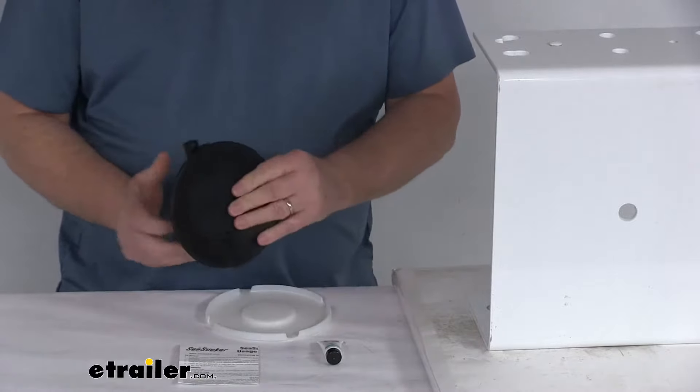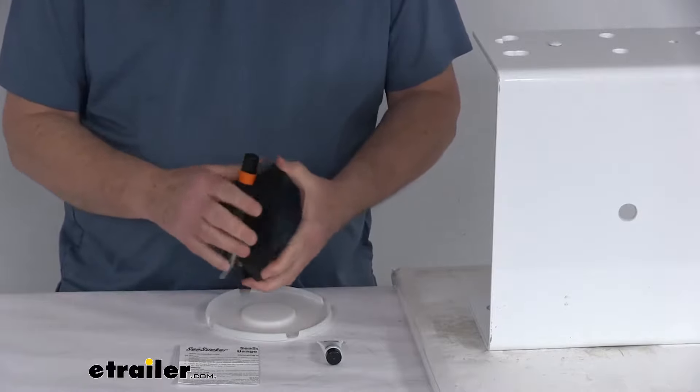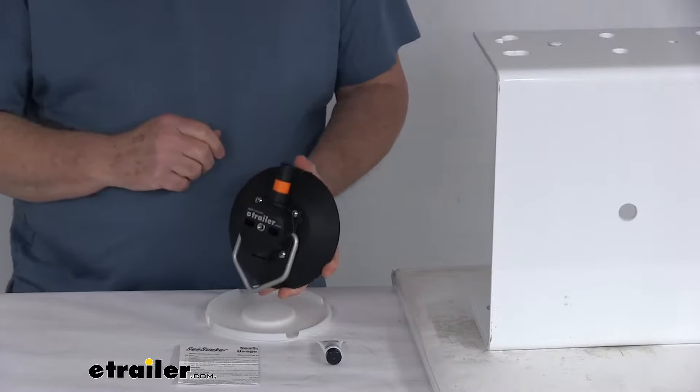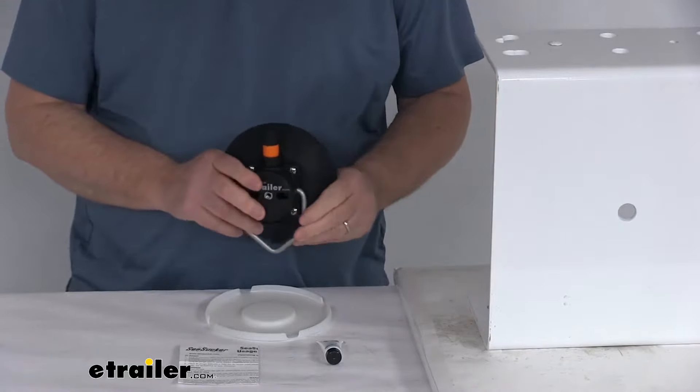Take off the protective cover, and you can see the nice hard rubber cup that'll supply the suction. You can attach it or remove it from a surface in seconds. I am going to demonstrate that later in the video — I'm going to attach it to show you how it works.